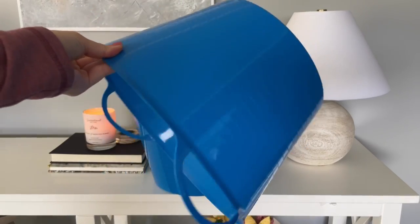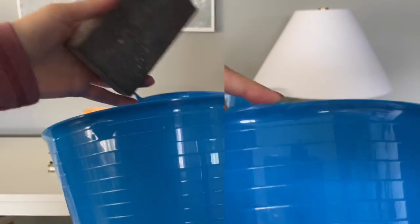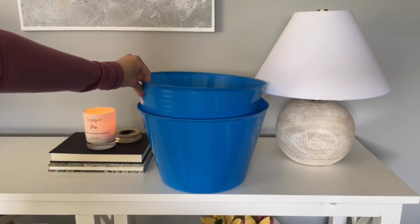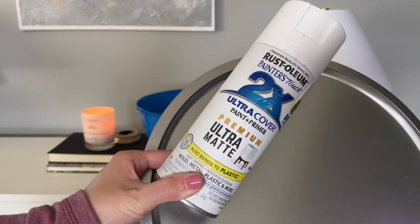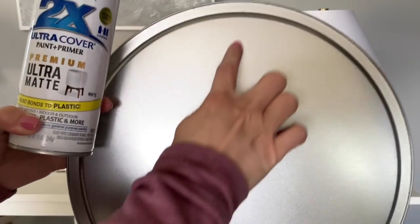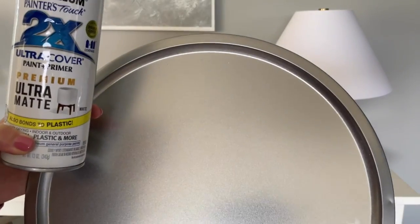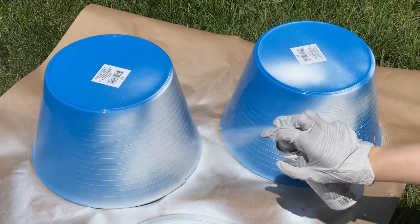Next up is a DIY end table made from Dollar Tree items. I started with two buckets and removed the handles using scissors, getting as close to that lip as possible so they're flat — then smooth it down with a sanding block if needed. I also picked up a pizza tray from the kitchen area to act as the top of our table — it fits into these buckets perfectly. I'm spray painting everything in this white Rust-Oleum matte spray paint, an ultra cover so you won't need too many layers.